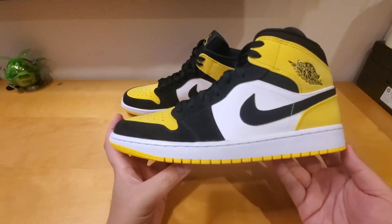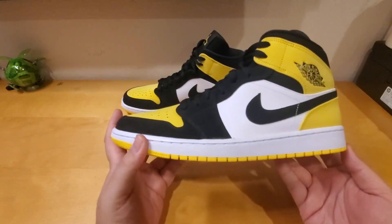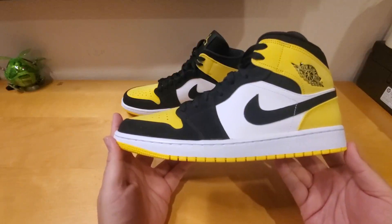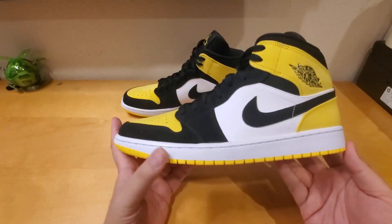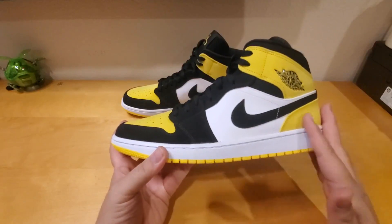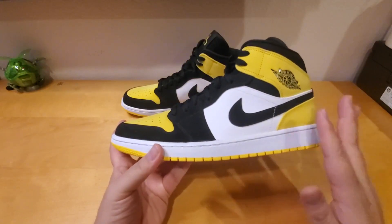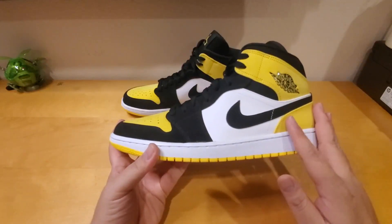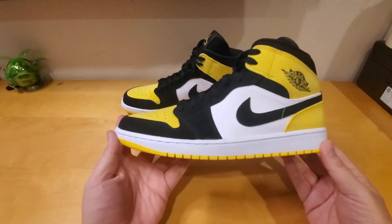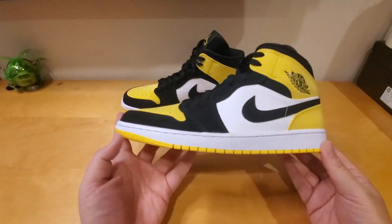The Air Jordan 1 Mid SE combines premium pattern leather with detail elements like corduroy, canvas, and orange peel — different colorways come with different materials. This one comes with the nubuck. The choice is yours, and this is best performance on and off the court.